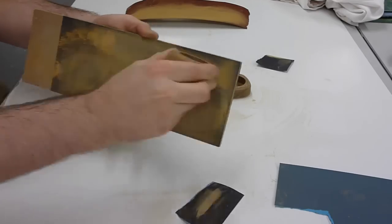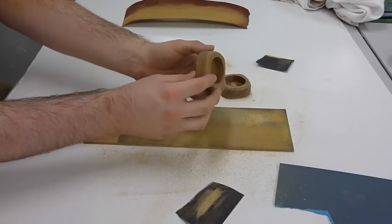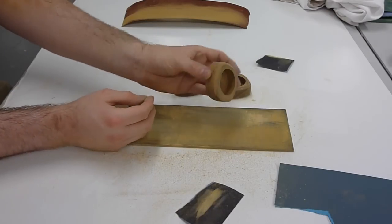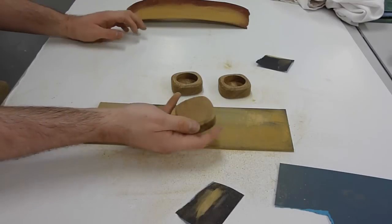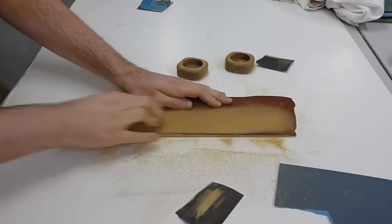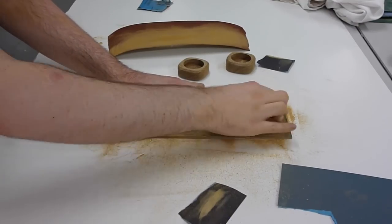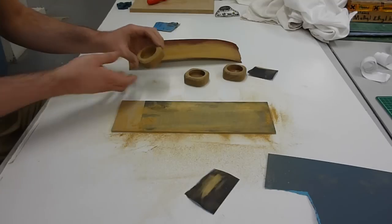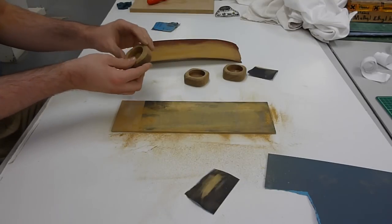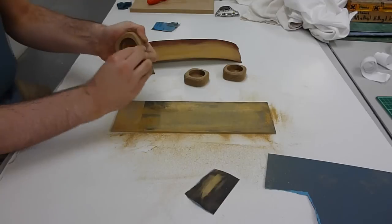Once all of the sanding marks from the linisher have been removed it's then time to work on the top and bottom. You'll often find straight from the thicknesser there are slight waves and ridges, so start with a rough sandpaper and then go to 240 grit. The next area to tackle is the chamfer, using 240 grit to rub round on each of the chamfered edges.